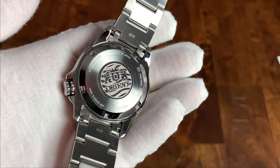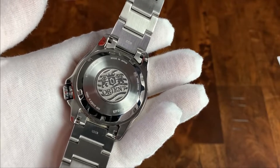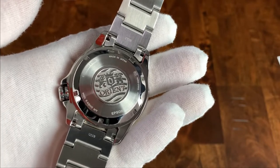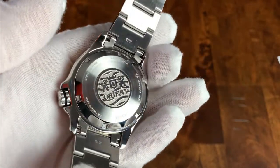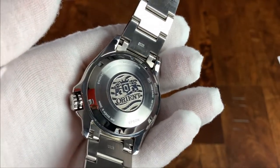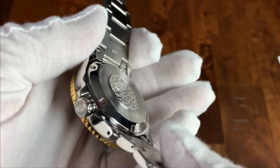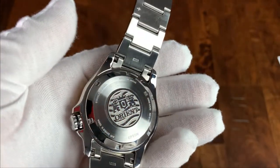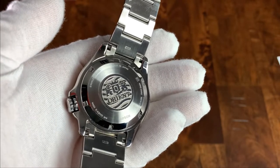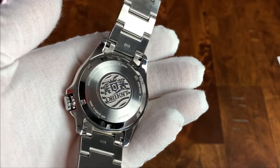The screw-in case back is gorgeous on this watch. On most other Orient divers, there are two dolphins sort of swimming in a circle, but it's kind of barely etched. This case back has a deeply etched, high-polish Orient logo, and there's a relief with a textured background to make that high-polish pop even more. It's really thick and popping out of the case back. You can tell they're aiming at a slightly higher tier than, say, the Ray or the Mako.